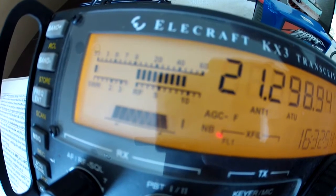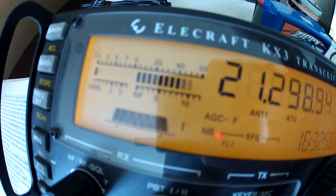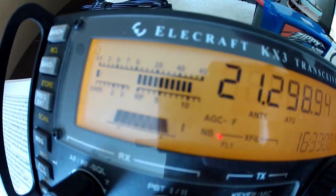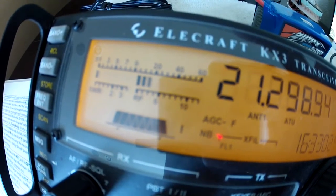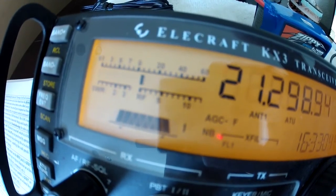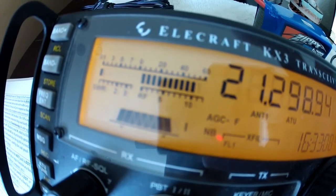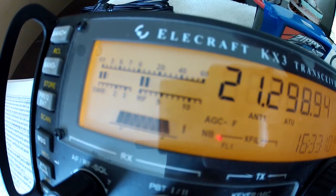However, when I pause and consequently the transmit power falls, that's when the SWR appears to spike. One, one, one. If we slow this down, you'll actually see this happen in slow motion.